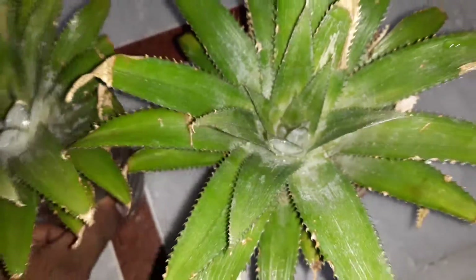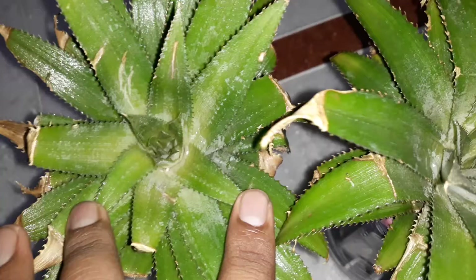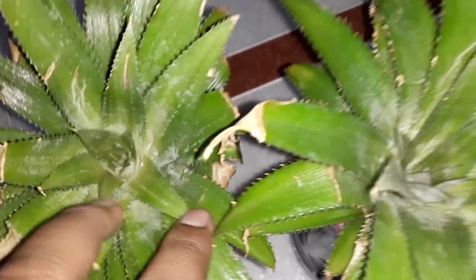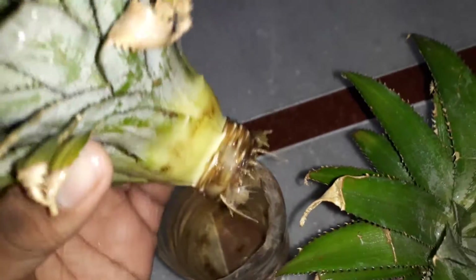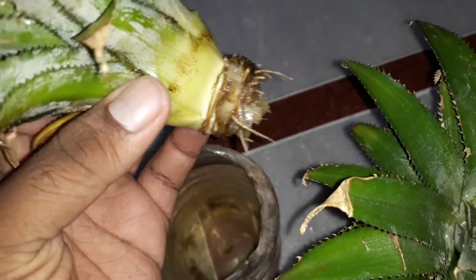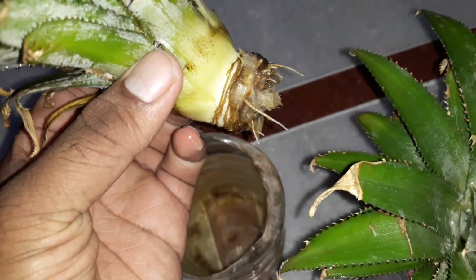These are the two pineapple leaves which I had taken as a specimen — I made an experiment on how to grow a plant from pineapple leaves. What we need to do is twist the top crown from the fruit, and as we twist it, it comes off like this. I then scrapped some of the lower leaves and pinched them to prepare it.